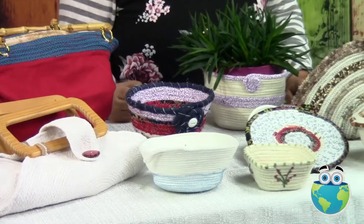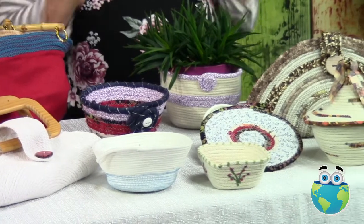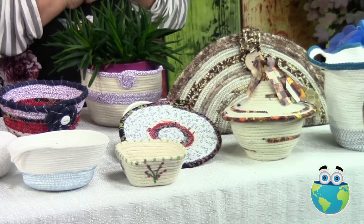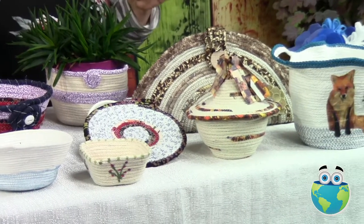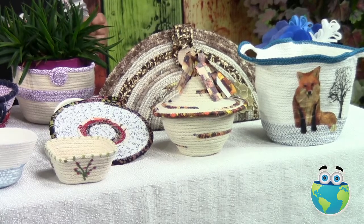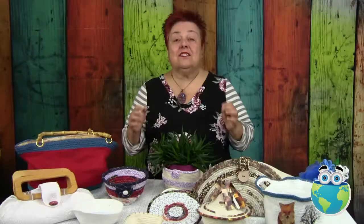Oh yes, I almost got all confused here because it is so fun. This is my next course here at Curious Mondo, and I'm going to teach you different formats of bows that you can make with cotton rope, different types of utilitarians for you to use in your home, some bags and purses so you can go out in real good fashion, and how to turn all this into some soft pottery, a type of art that you're just going to adore.